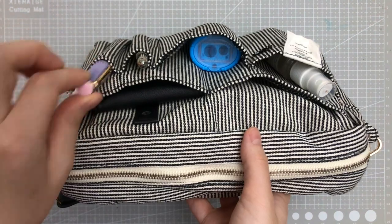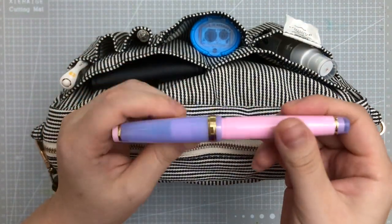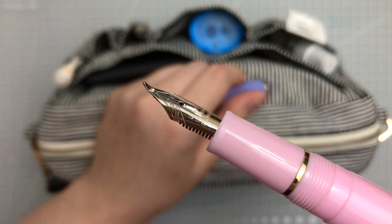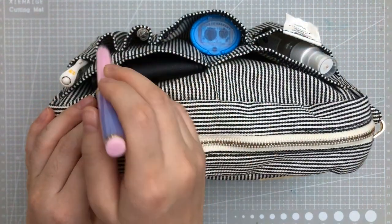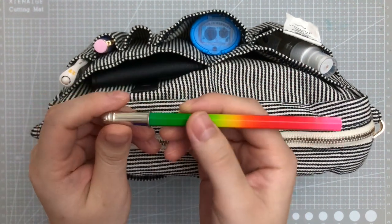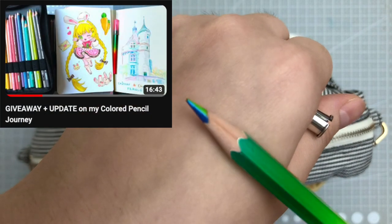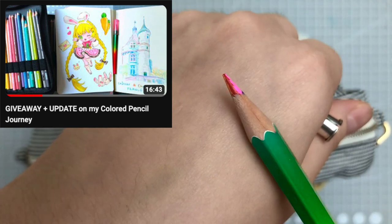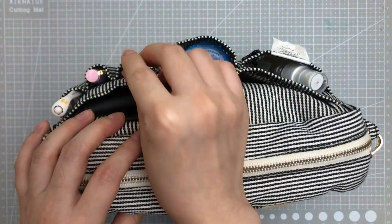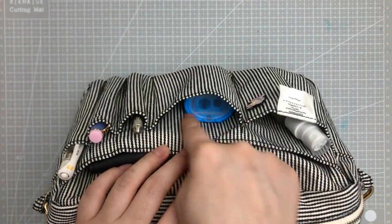This second slot is my Jinhao 82 fountain pen that I really love. This one has a bent nib — I really like bent nibs, they're so useful for sketching to get thin lines and thick lines. Then this next one is a rainbow colored pencil — actually a rainbow colored pencil by Colleen. I have a video on this one too, which I'll link below. I really like it for sketching full pieces or for underpainting as well.